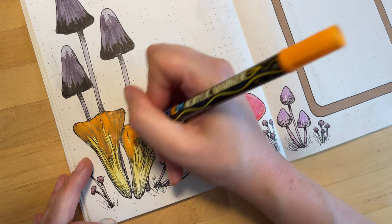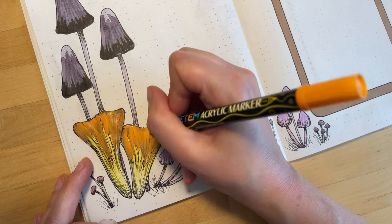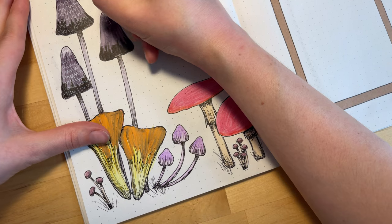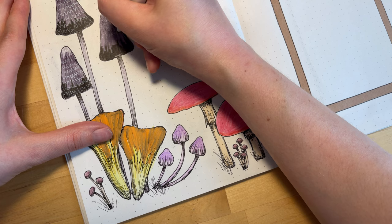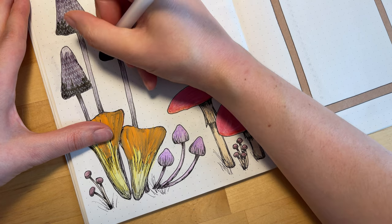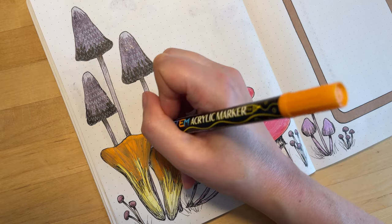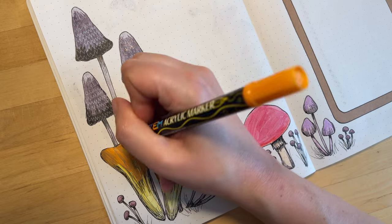Here are the acrylic paint pens coming in to save the day. I'll put one layer of acrylic, and then come back after that dries and put another layer on top. Acrylic paint pen can be really good to use to fix your mistakes because it is opaque, so you can cover things up pretty well with it if you use a couple of layers.